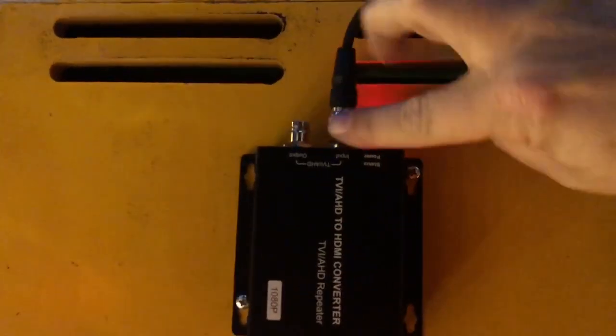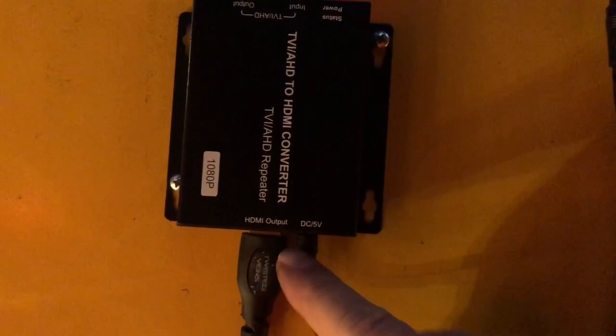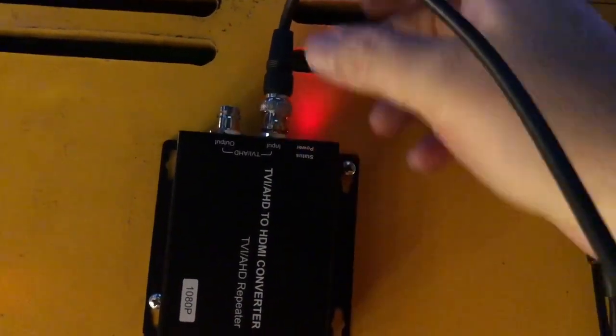And this is the conversion box. This cable is coming in from the camera and then it goes down into the conversion box, and then you've got your HDMI out. You need to be very careful with the electricity in these two different devices, because this is a 12-volt feed going to the camera and this is a 5-volt feed. If you swap these, you'll be buying a new box because it will destroy it. So make sure you put the 12-volt here and the 5-volt here — don't mix that up.